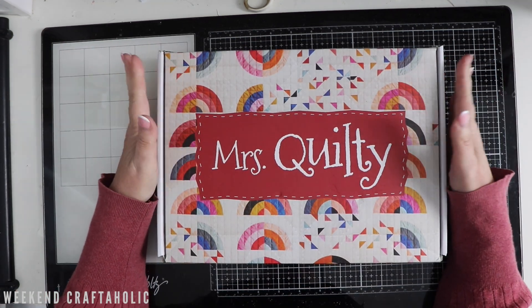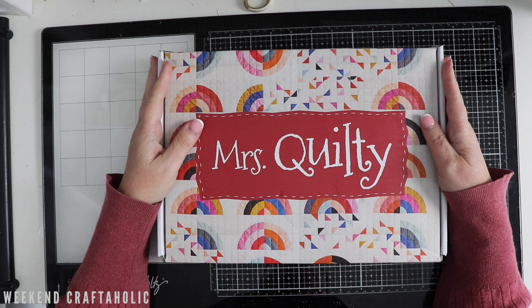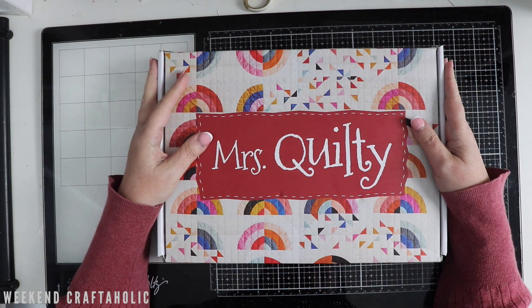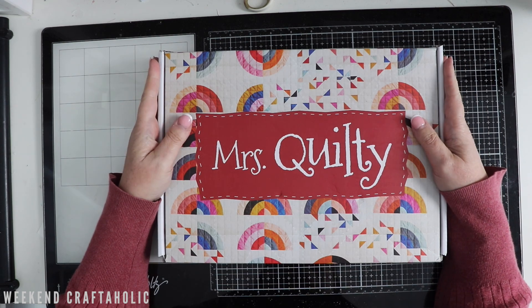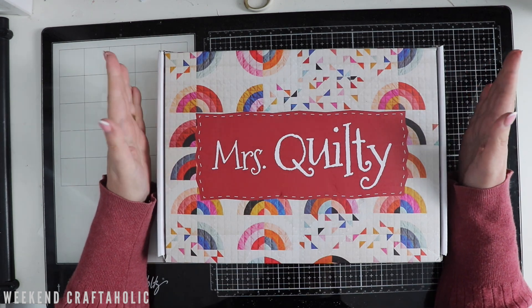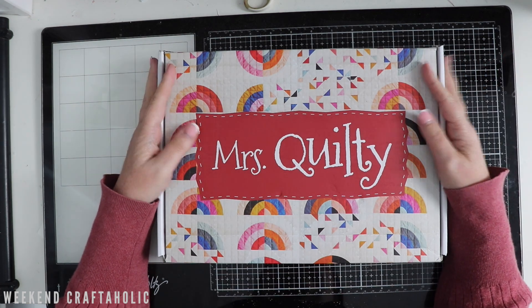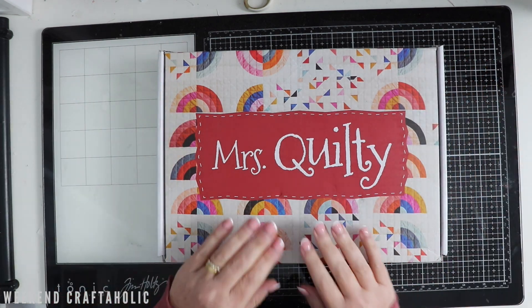Hello, it's Karen the Weekend Craftaholic and it has been a long time since I've done a sewing video or anything to do with needle and thread, I should say. But I've been spending quite a bit of my time doing embroidery and some cross stitch, getting back into that little fixation, and another thing that I'm getting back into is quilting.